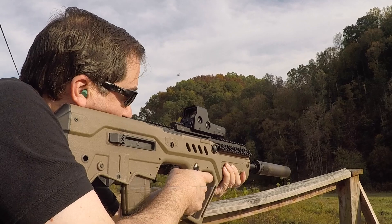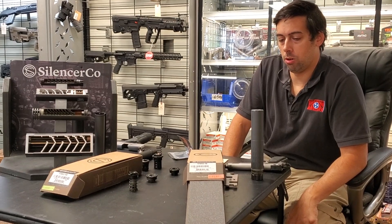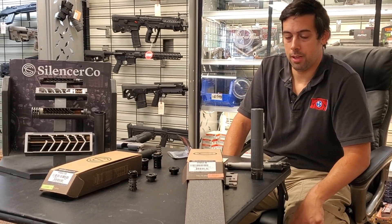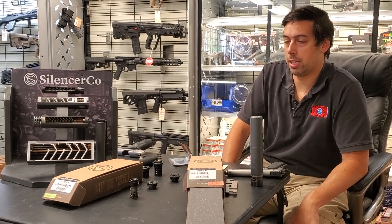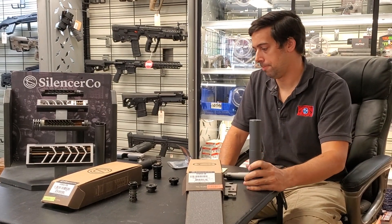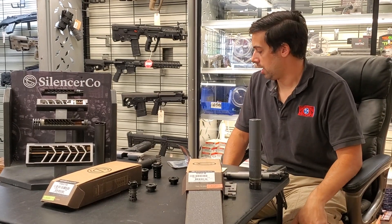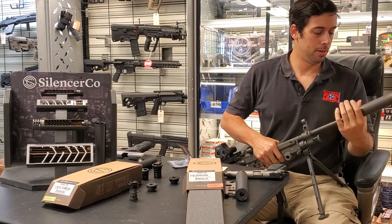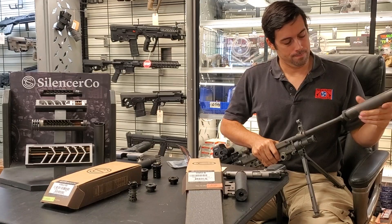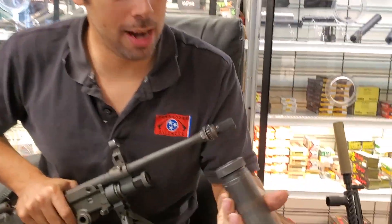So we've got to wrap this up. In conclusion, if you want a silencer that will work on tons of different stuff — and will be a pretty good silencer for guns you haven't even bought yet — the Hybrid is a pretty good choice. Whether it's the right choice for you, I don't know. You can come in, talk to us about it, and we can demo it out. You can put some more rounds through my heavily beat-up Hybrid here.